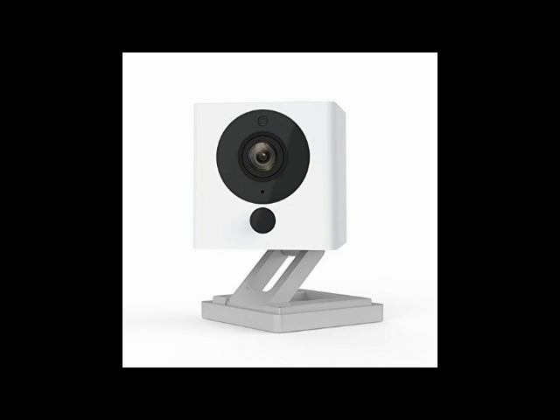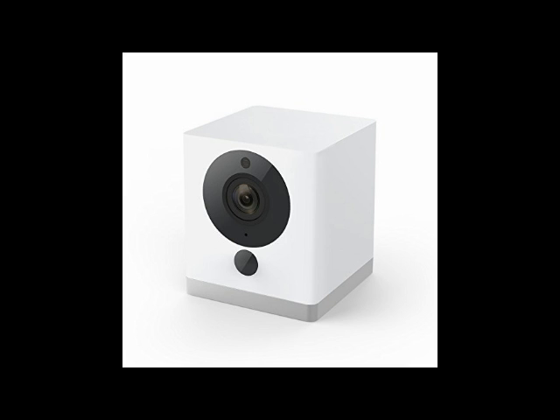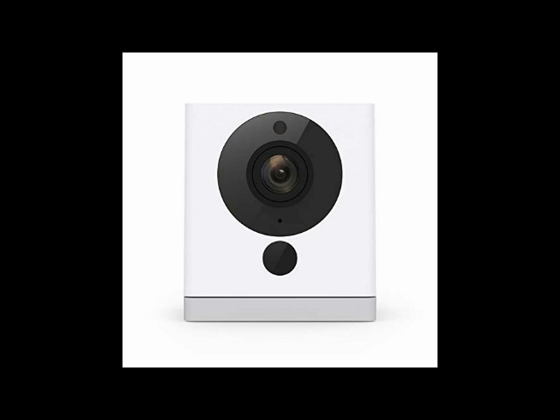I got this camera some time ago because another Amazon user said it worked with the RTSP standard used by computers, security systems, and digital video recording software. I really wanted to like it, but found that it didn't have RTSP capability. That meant it could only be used with a smartphone app — it could not be used with computers or security systems.